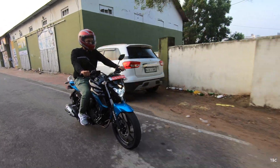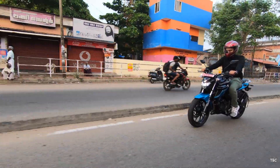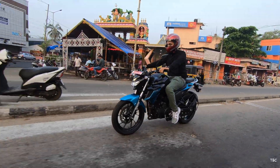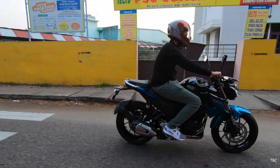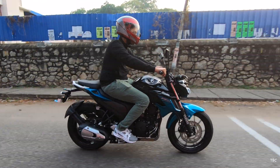What Yamaha could have done better is include a six-speed gearbox — the missing sixth gear was noticeable at times. But if you shift at a slightly higher RPM range you can push the bike above 100 km/h without problems, and gear shifts were smooth and issue-free. Overall, the performance and ride quality of the FZ25 is something you'll enjoy a lot.